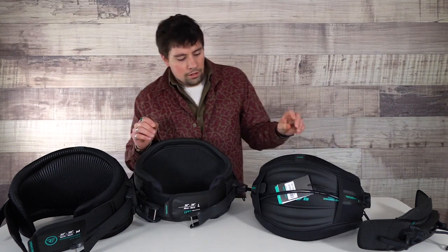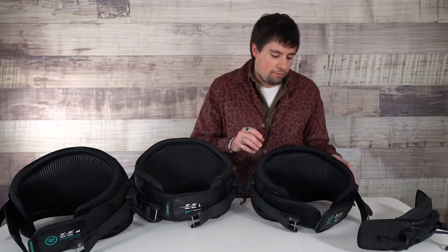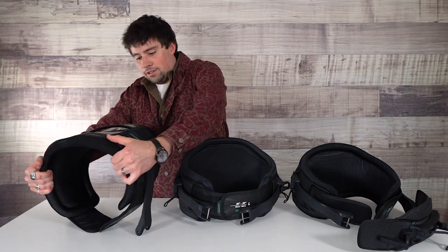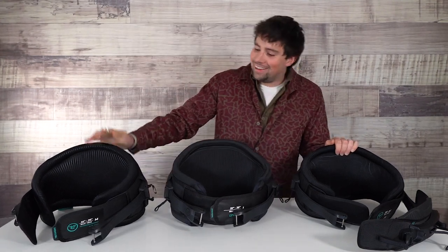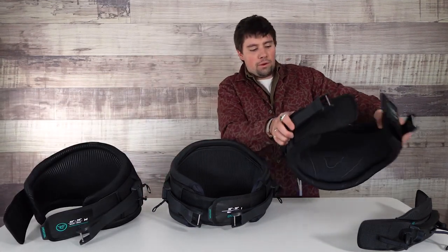Down here we have the Sabre. This is still going to be a low profile hard shell harness, but it's going to have the most flex. This does have their fusion foam, much like the Elite. But it's just going to flex a lot more — you can see this thing would be able to walk a little bit if it had legs. The Elite, not so much — that's stiff. You can see this just has a lot less flex in it versus the Sabre, which is going to move around a bit more.